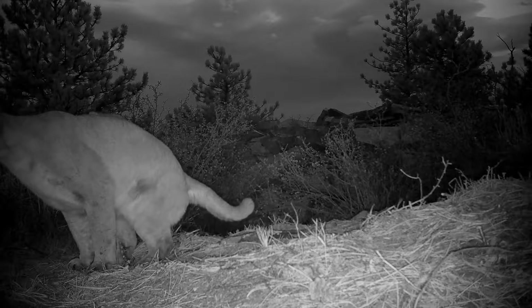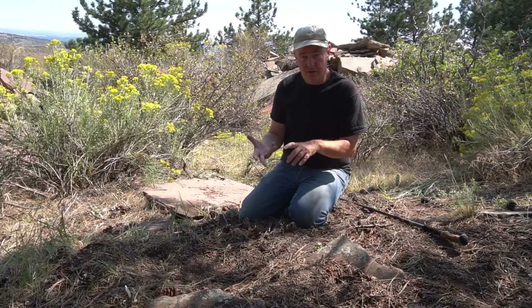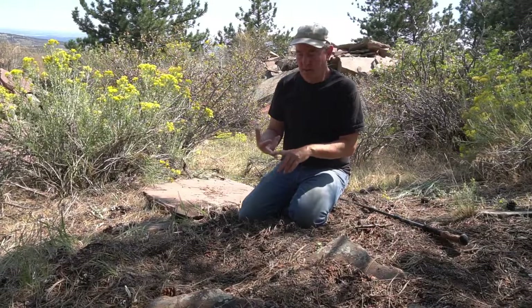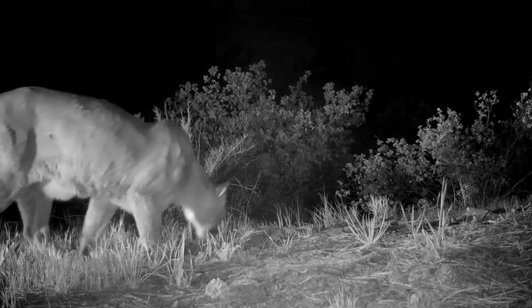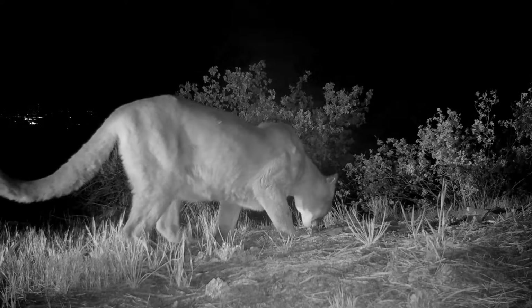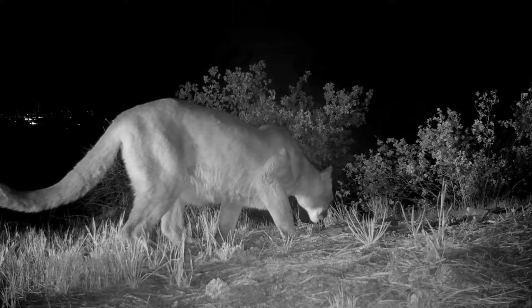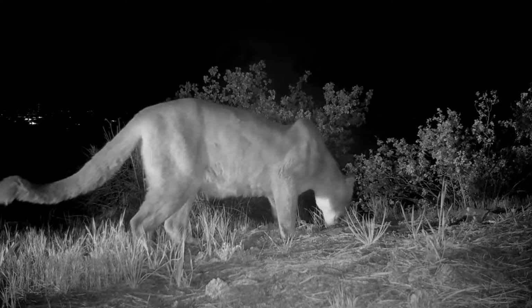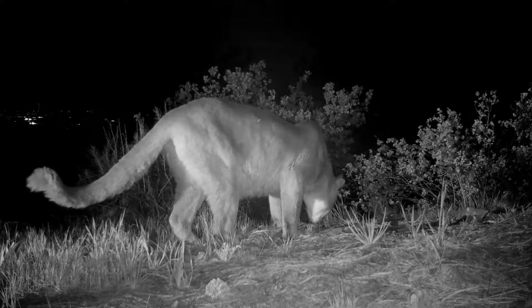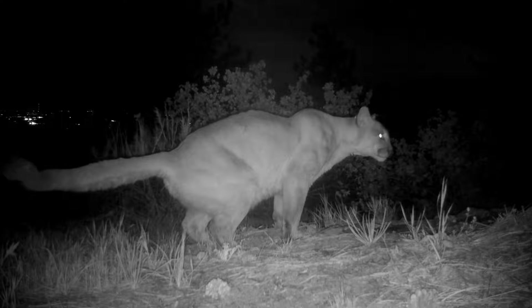So first, why are scrapes made? They're made to mark territory — a place where a female, when she's in heat, can urinate over the top of the male's scrape, letting him know that she's interested in mating. But mainly to mark territory. And here, it's marking territory near a water source.